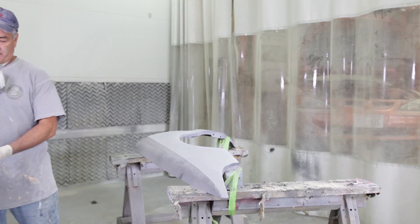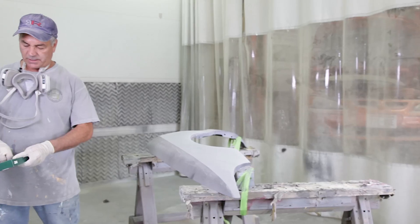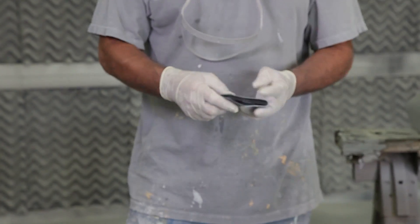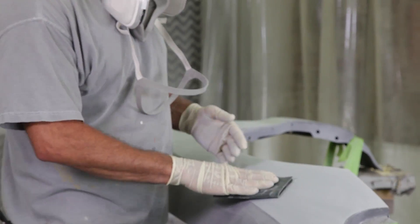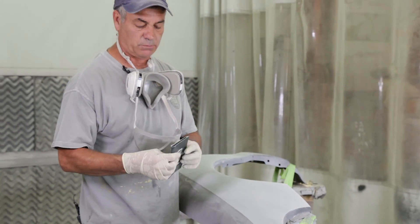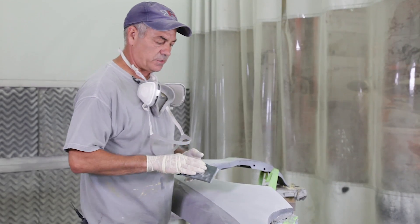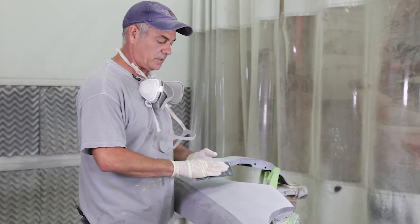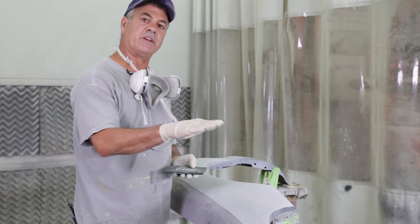3M has these awesome sanding blocks — they're a really light block with a hook-it material, making a nice little sanding block. You never want to sand with your fingers going forward because these blocks are soft, so you'll actually get groove marks where your fingers are. You never want to do that — always sand against the grain of your fingers, in this direction, so you don't get those finger groove marks.